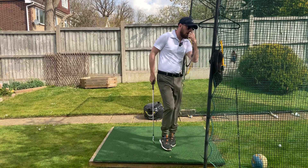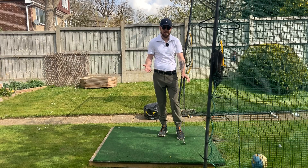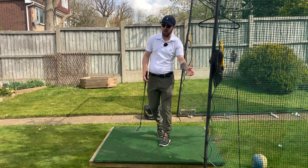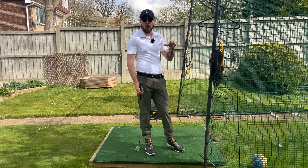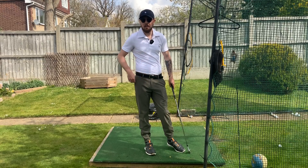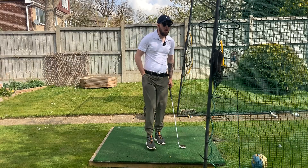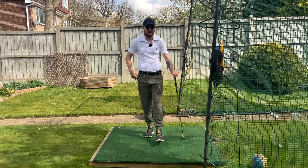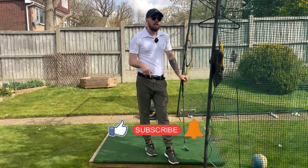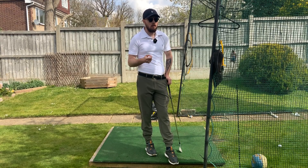It amazes me how far aesthetic-driven golf instruction has gone in discouraging this move, because all the top players used to do it with amazing success. The early-2000s and 90s instruction made golfers think turning the hips — let alone lifting the left heel — was terrible, yet look how far Nicklaus and those players were hitting the ball with the equipment they had. There's a lot more in the tank than we think. If you enjoyed this video, hit the like button, subscribe, and click the bell to be notified — get those hips turning!